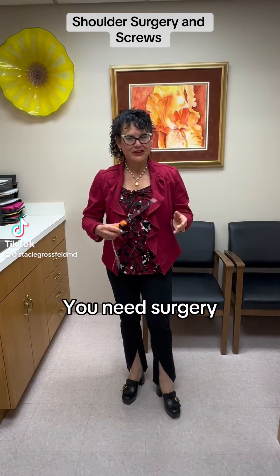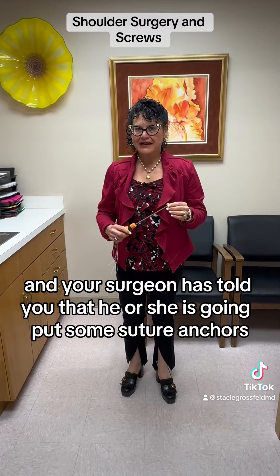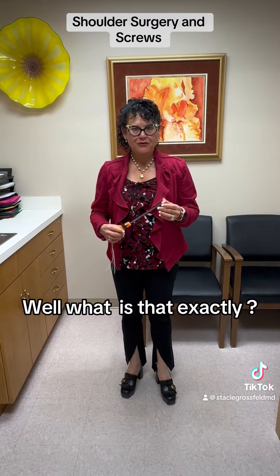You've torn your rotator cuff, you need surgery, and your surgeon has told you that he or she is going to put some suture anchors or screws in your shoulder. What is that?